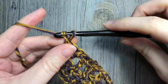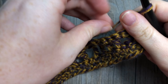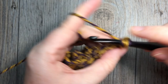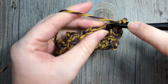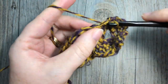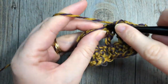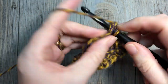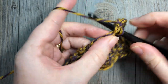At the end of row four you will have turned your work and chained one. For row five, single crochet into the first stitch and then into each stitch all the way across. At the end of row five you're going to chain four and turn your work.